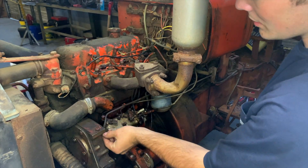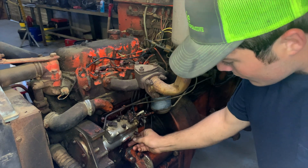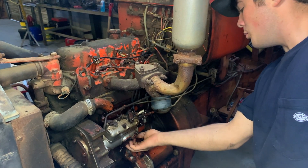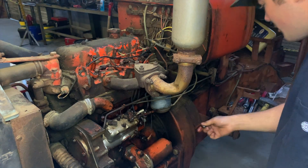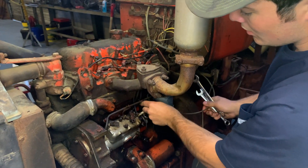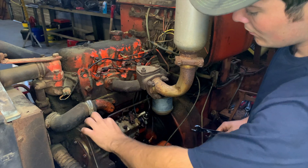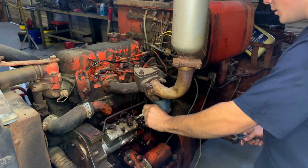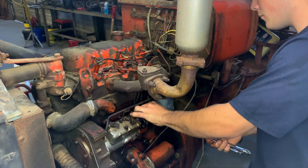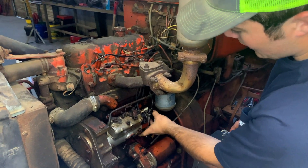To start out with, I've already taken the liberty of loosening all these fittings. We're going to start by taking our fuel lines off. You will lose a little bit of fuel doing this, but it's nothing major — just get a catch pan. Next up we're going to take our linkage and our stop cable out, and that's going to get it disconnected from the tractor. Some of these can be a little hard to reach, but get the right angle on them and they'll come out pretty easy. So now we've got our injection pump disconnected on the backside with our fuel lines and linkage.